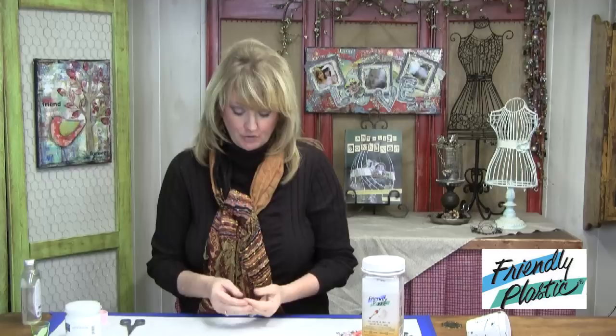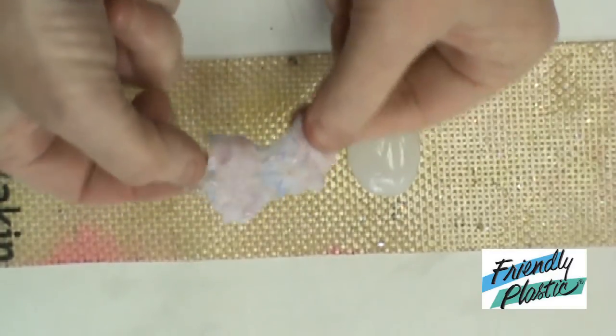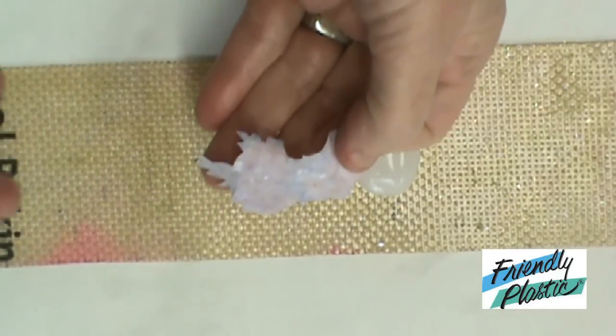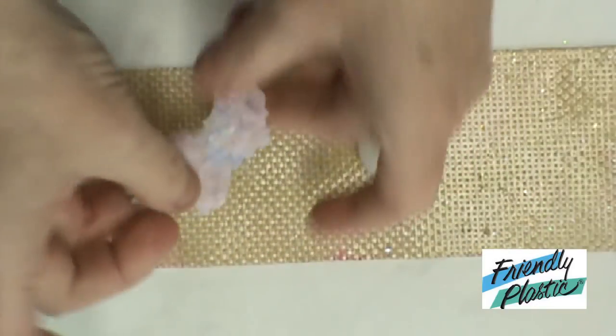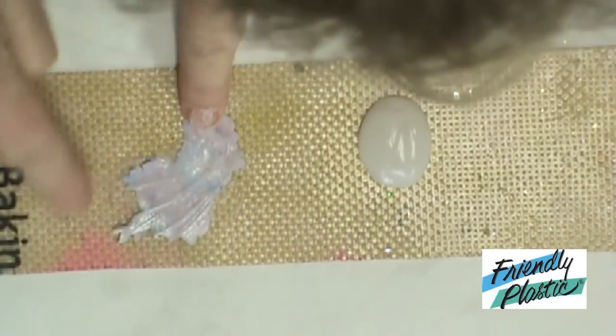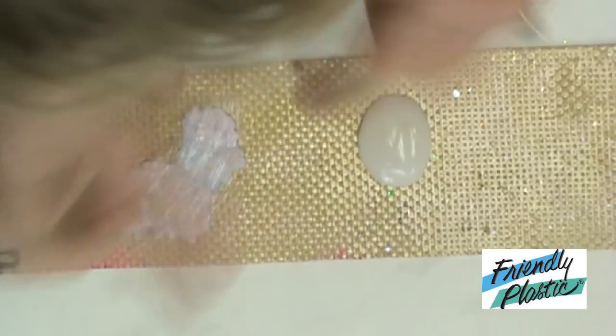It's time for the fun part where we get to attach the image. Now you can use this as a gel transfer to create a transparent image — what you would do is soak this in water for just a couple seconds, then rub the paper away. That makes a clear transfer. We're not going to go that far though. We're going to use it as is with the paper still on the back, applied with our gel medium. I've dampened the paper, and when you moisten the paper it allows it to be flexible so it can go around all the little curves without puckering.